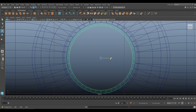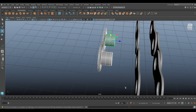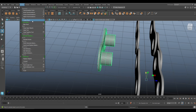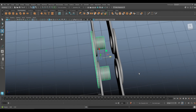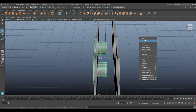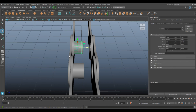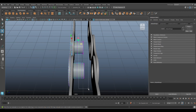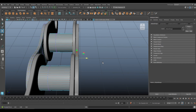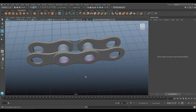Grab all of this, Ctrl+G to group it, go to Modify > Center Pivot, then move it into position. We need to make these sections longer, so go to Vertex, make it one object by selecting all and going to Mesh > Combine. Select the vertices and move them out to where they should be.